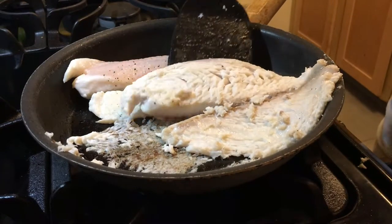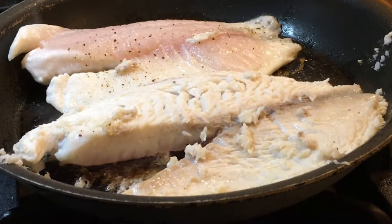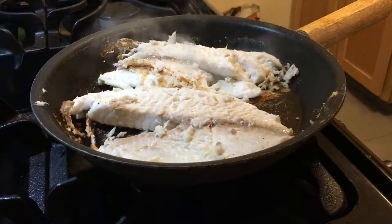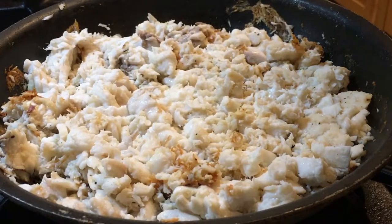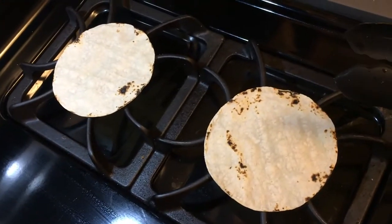Oh my gosh, that was such a bad idea. I just splashed myself with liquid all over the place. Ow! I am warming up the tortillas on the stovetop and almost burning them basically. And then we're going to watch A Quiet Place because Quiet Place 2 is coming out next month. I'm so excited about it — the YouTube algorithm keeps recommending the trailer to me and I want to watch the first one.